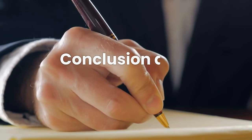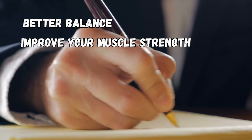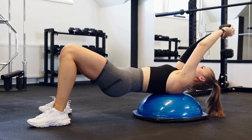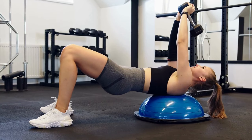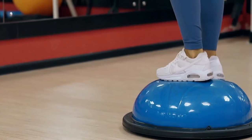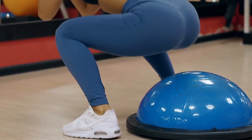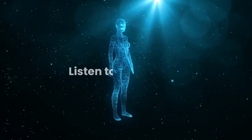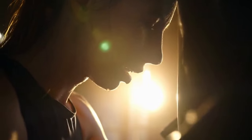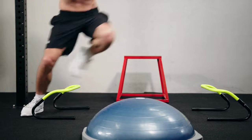Conclusion: A BOSU ball workout can help you get better balance, improve your muscle strength, increase your cardiovascular fitness, and decrease your risk of injury. If you're new to BOSU ball workouts, start slow and focus on movements that challenge your balance, progressing gradually. You don't need complicated exercises — a simple lunge or squat can go a long way in building strength and balance. Most importantly, listen to your body. If something feels wrong, stop immediately and consult with an expert if needed. Good luck, have fun, and come back to share how your BOSU ball workouts are going!